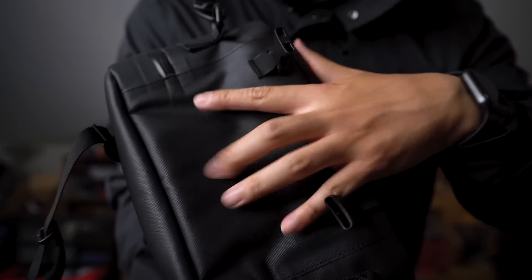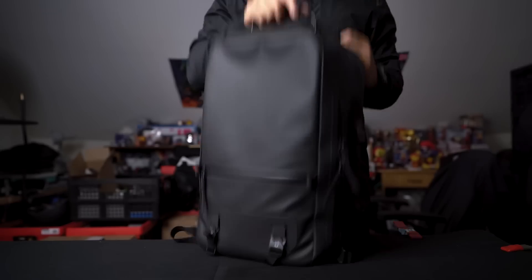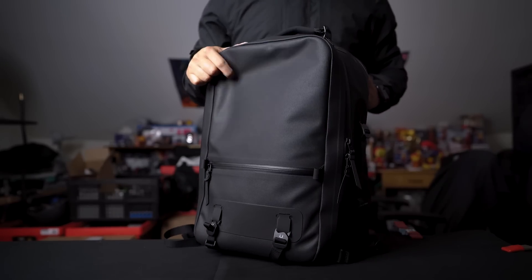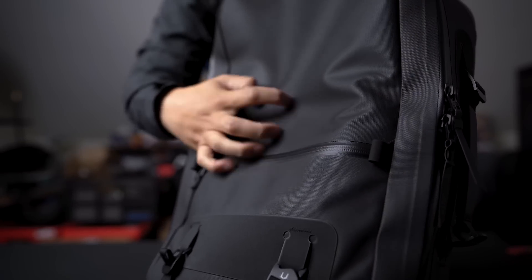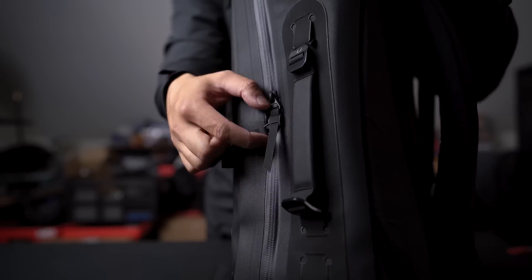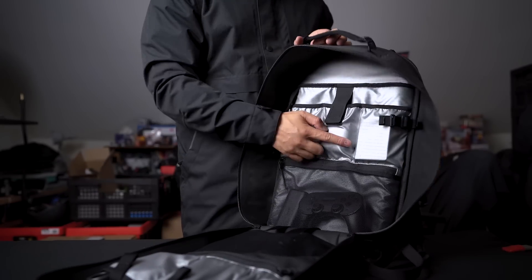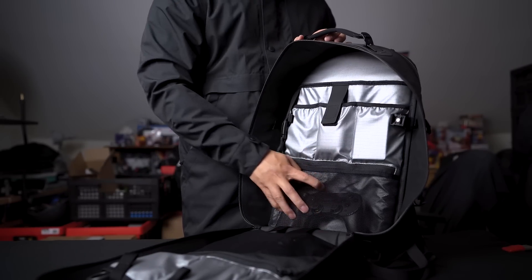The bottom is lined with a durable nylon-like waterproof material so it can withstand whatever you throw at it, and it's not exclusive to the bottom — the whole bag is built on that same material, making it one of the most durable bags you'll ever come by. Moving inside, the zipper wraps around the whole bag allowing you to fully open the front cover, where you'll find quite a bit of organizational options inside.